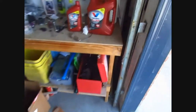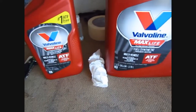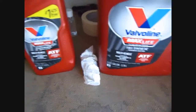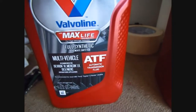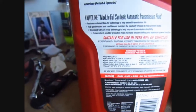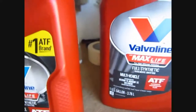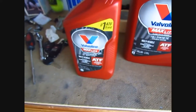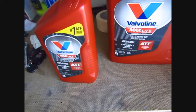This is the fluid I got - O'Reilly's, 41 bucks. You might get it cheaper somewhere else. It has a list of different cars it's compatible with. It's synthetic fluid. I don't know when this was last changed - there's no record of it.